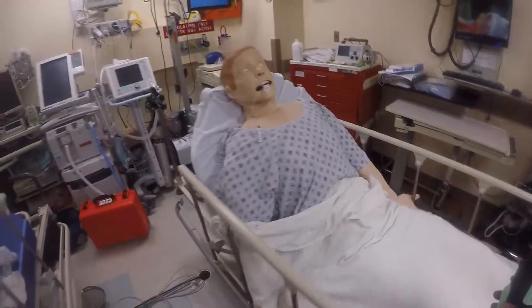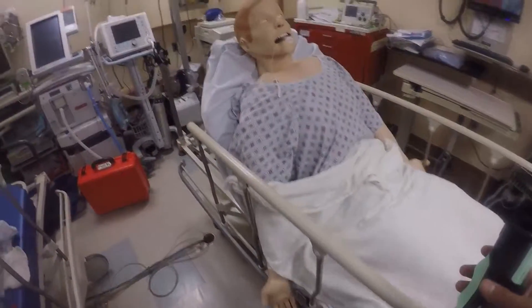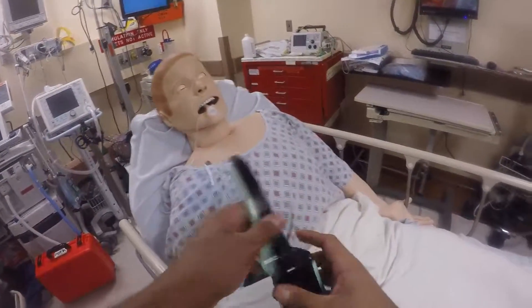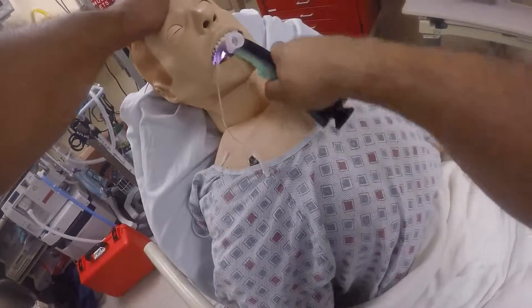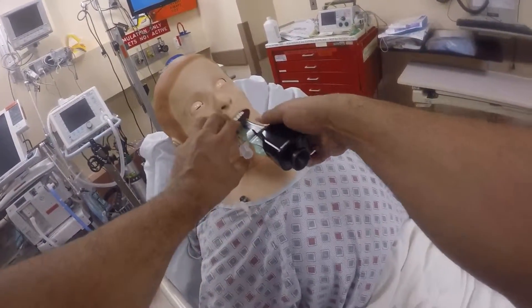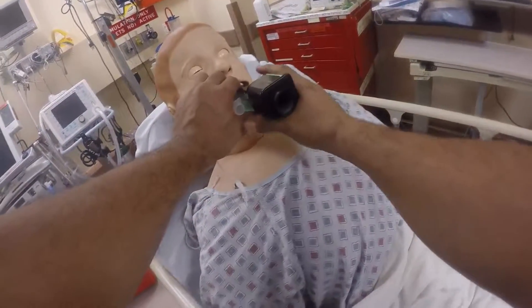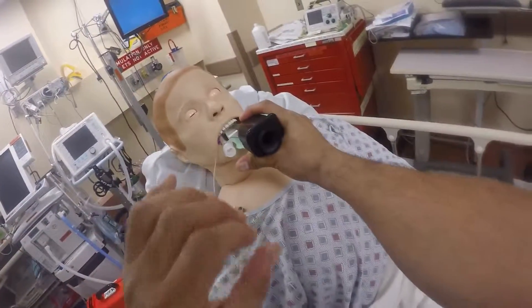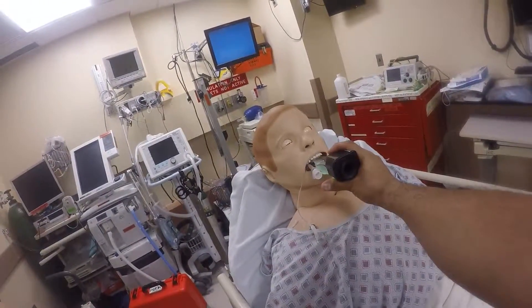It doesn't look that hard. With another device for the Tomahawk method, you just have to pull — make sure when you enter, you pull anteriorly. People say they're afraid of hurting the patient, but pull a little harder to open things up and pass the tube.